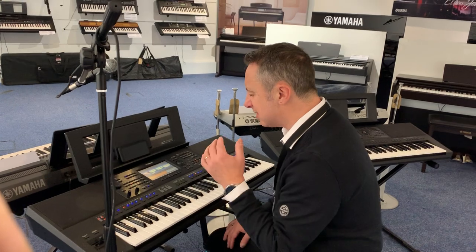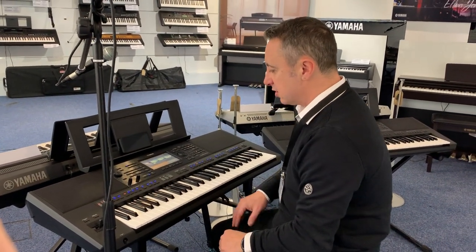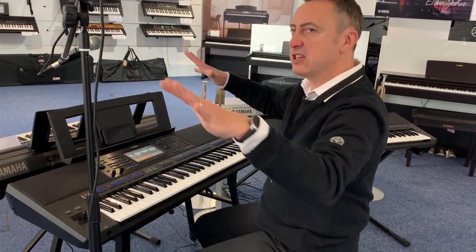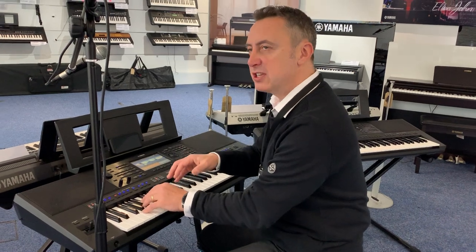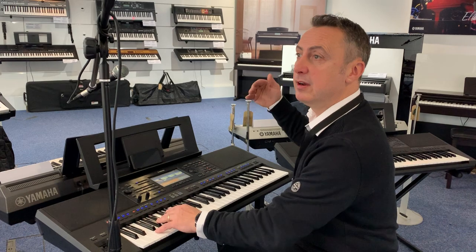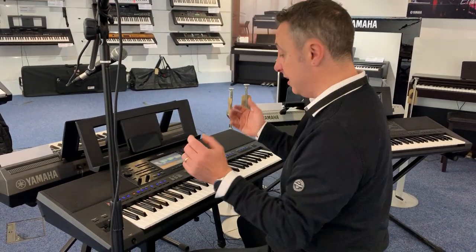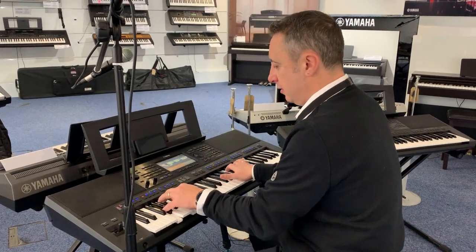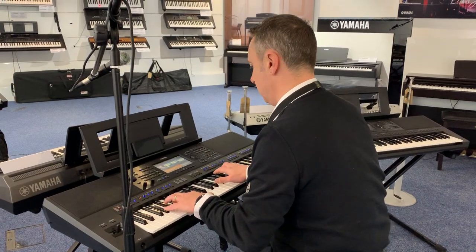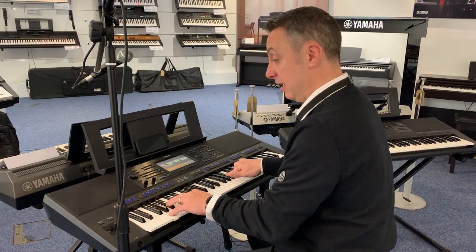But what it can also do — and this is a great feature — Yamaha programs some accompaniments that actually don't have any beats on them; they just give you a nice orchestral sound. So I can press a chord down and as I change my chord, I just get a lovely background sound with a nice bass. I can change it at my own pace and play whatever I want really.